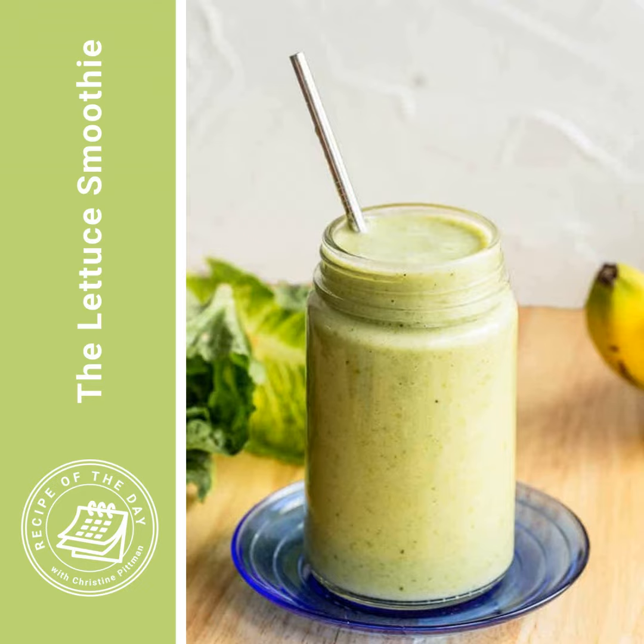That might be the shortest recipe I've ever recorded for this podcast. I will be back tomorrow, and it'll be longer, I'm sure. I am going to put the link to this recipe in the show notes for the podcast episode, or you can head to cookthestory.com/ROTD and get it there. Or you can get it in our Facebook group — I post the link to the recipe of the day every single day there. You can always find the podcast and the recipe that goes with it if you're in that group. To get there, go to facebook.com/groups/recipeOTD.